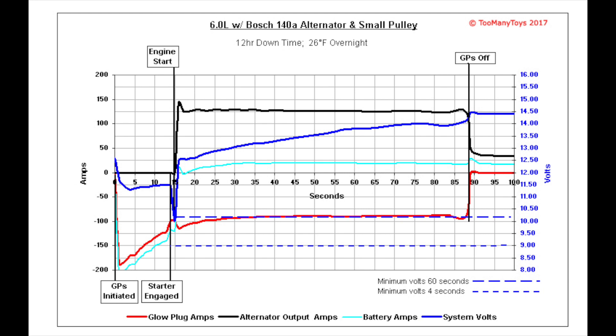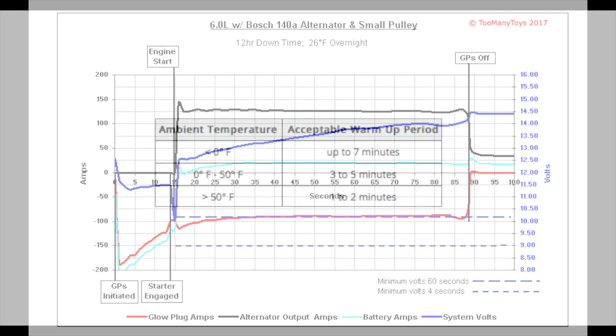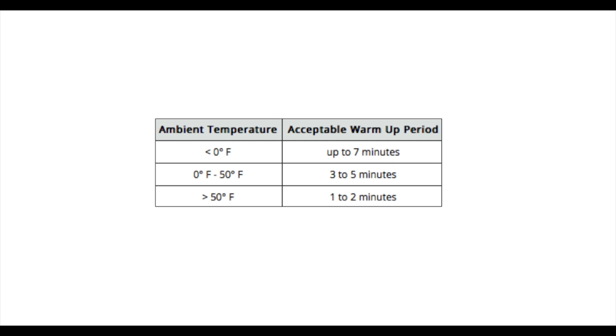With this alternator and pulley, once the glow plugs are off, there is a good amount of headroom for other electrical devices — both at idle, and more so once engine RPM is increased. Before getting too excited about needing to improve this, we are talking about only the initial one to two minutes from cold start. We should be letting a diesel motor warm up for more time than this before driving and turning other electronics on.